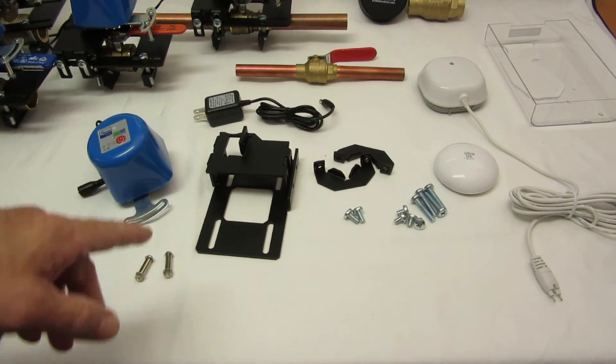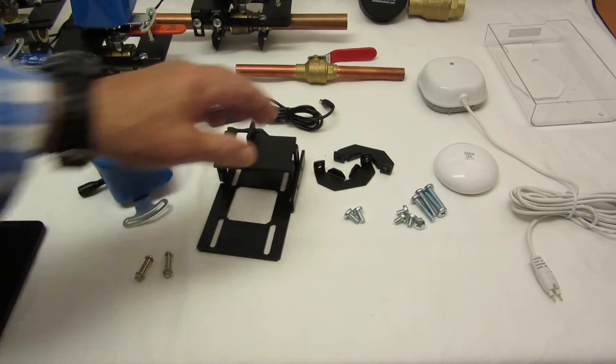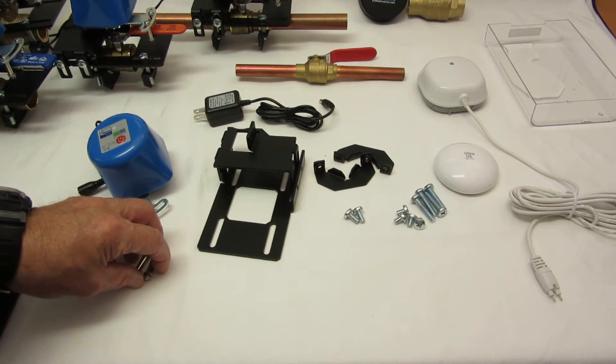The biggest improvement though is really the universal mounting kit. This new kit accommodates more valves. We've tested it with over a dozen half-inch, three-quarter, and one-inch valves, and it works very well.